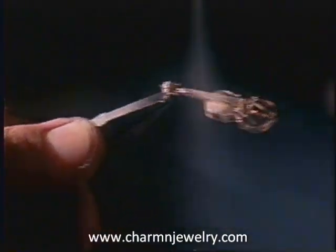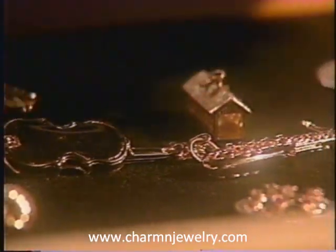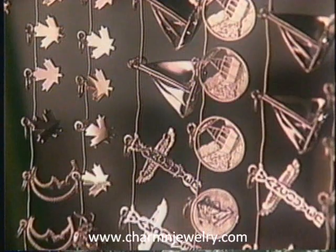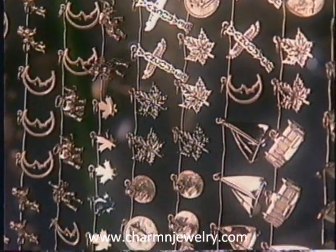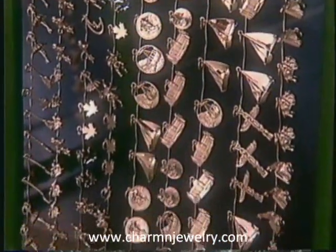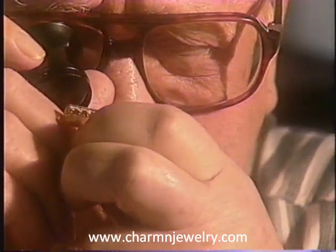The charms are steam cleaned and dried. All charms are inspected for quality. In order to protect the fine finish and prevent tarnishing, sterling silver charms are rhodium-plated or gold-plated. Final inspection by the quality control department is completed before packaging.